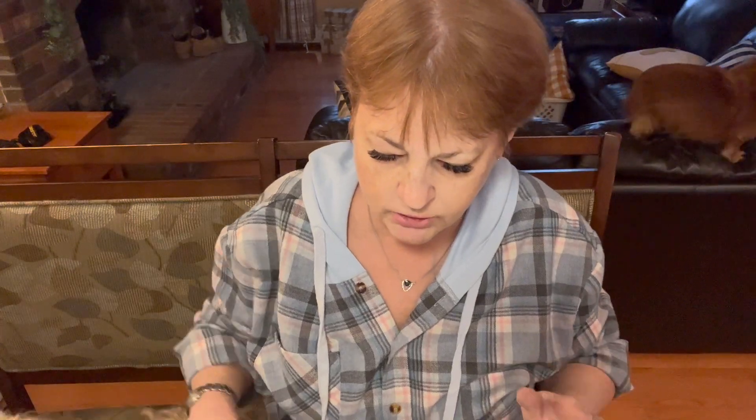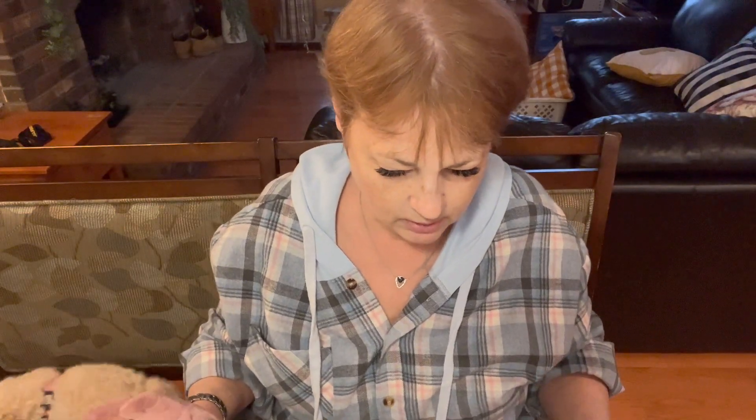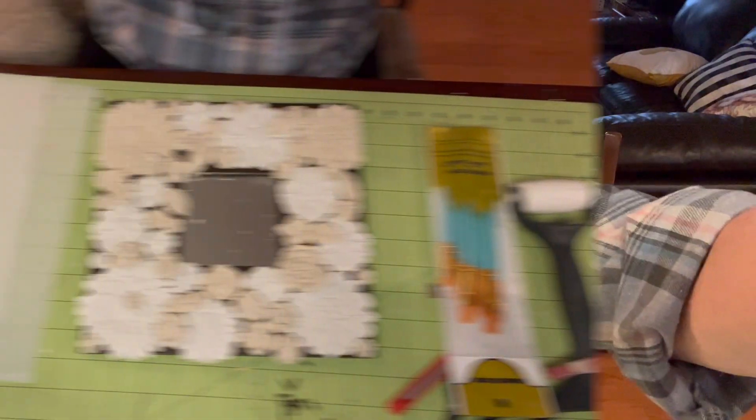Okay, so our flowers are not dry, but they're dry enough where I'm going to glue them back onto the frame. So we're going to do that right now.